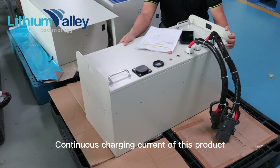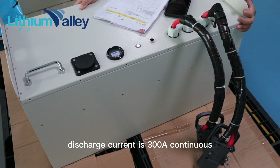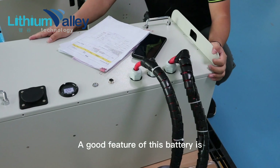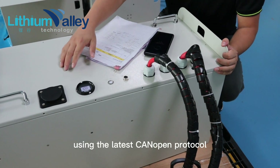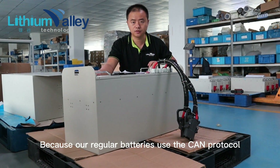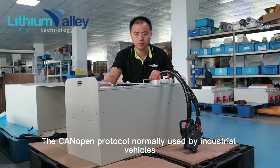The continuous charging current of this product can reach 200A continuous, and the discharge current is 300A continuous. A good feature of this battery is using the latest CAN-OPEN protocol. Our regular batteries use the CAN protocol, whereas the CAN-OPEN protocol is normally used by industrial vehicles.